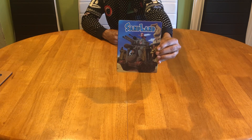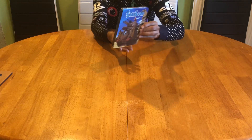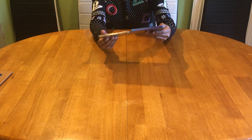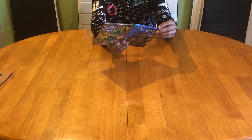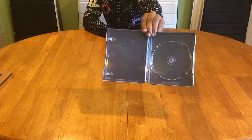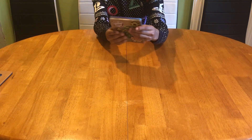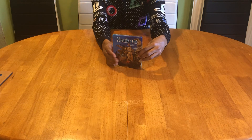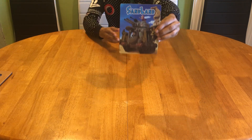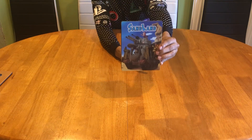Bandai Namco knows what the collectors are like, because we have a separate steelbook with some salivating images on the front and also on the back. If we're lucky enough we might have some prints inside — but not really, we got some very vague illustrations which I can barely make out. Overall though I'm very pleased with this because it does look bright and tantalizing on the front, so for me it's 10 out of 10 for this metal case.